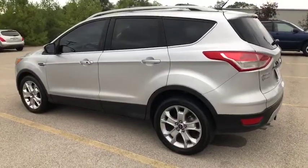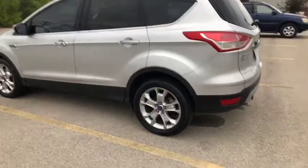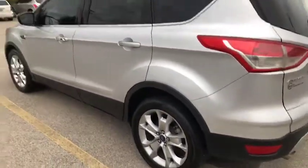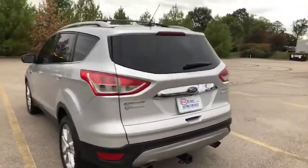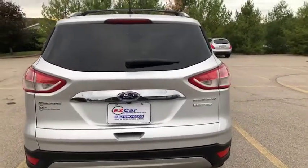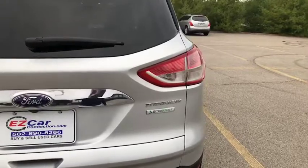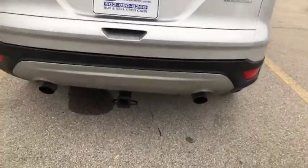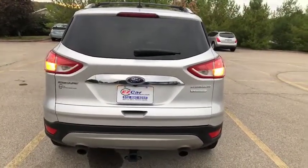We're back on the outside. The silver with the tinted windows, those rims and tires looks really sharp. Moving to the back — I do want to point out that you do have the EcoBoost, as you'll see there. This is the Ford Escape Titanium, and it does have a towing package.